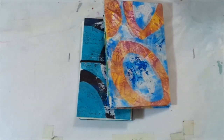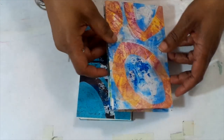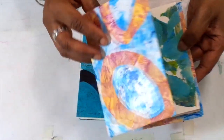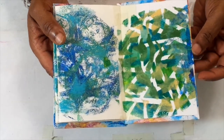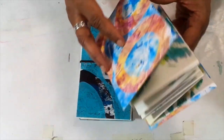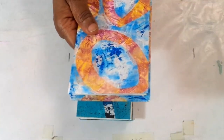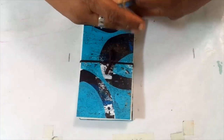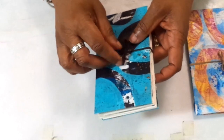I just measured the covers out and then covered them with some existing gel prints, and attached one side of the accordion book to each end for the cover. Then I had some elastic laying around from making masks during COVID and decided to use that. Here was another one, a different size.